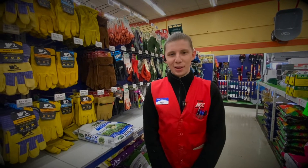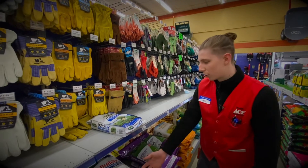Good morning guys, this is Joey from Ace Hardware. Today we're going to be talking about Crabgrass Preventer.